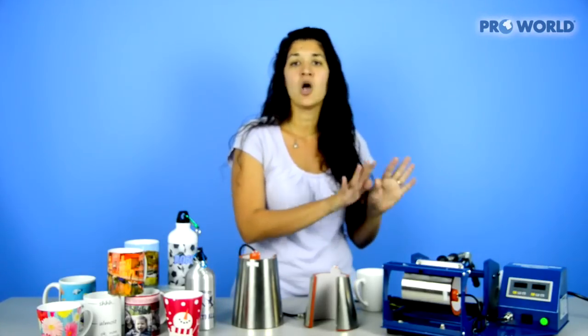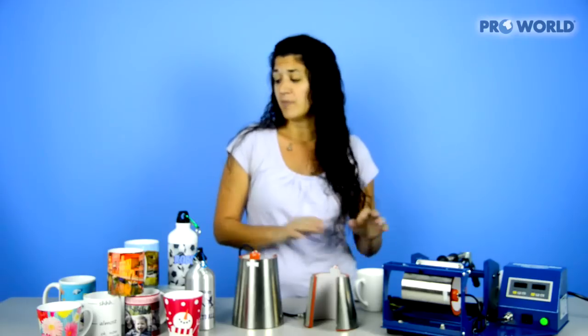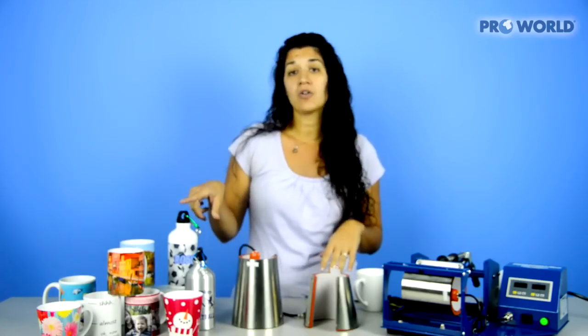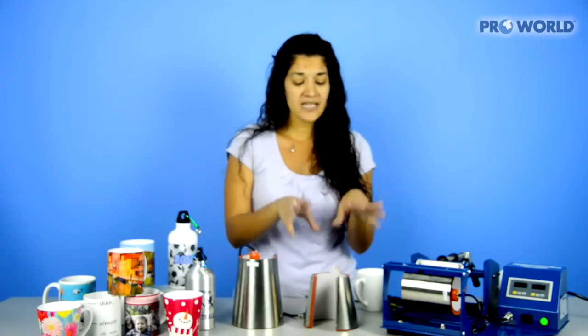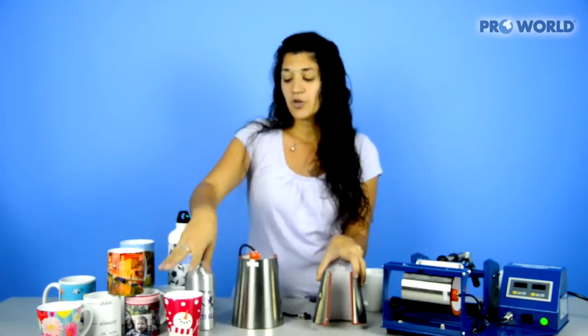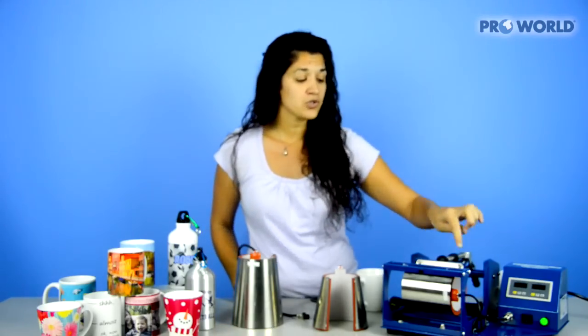The one that comes with the heat press is our standard mug heating element — that's for your 11-ounce, your 15-ounce, or your water bottle canteen. The next one is the small latte, that's for your 12-ounce latte. And then the next size is your larger latte or tumbler. All of these are easily interchangeable by the four screws that are on the unit.